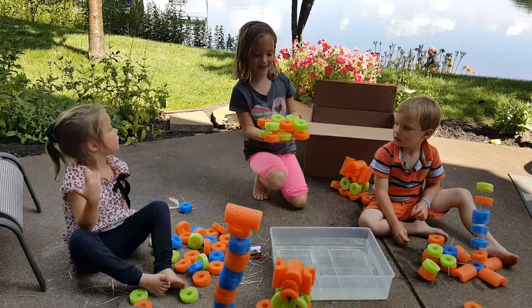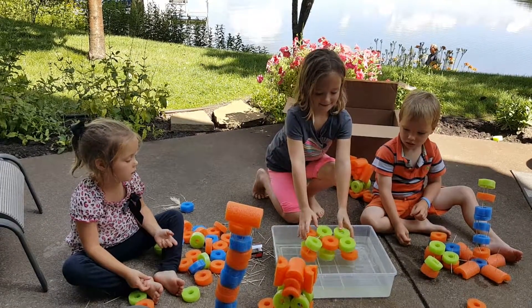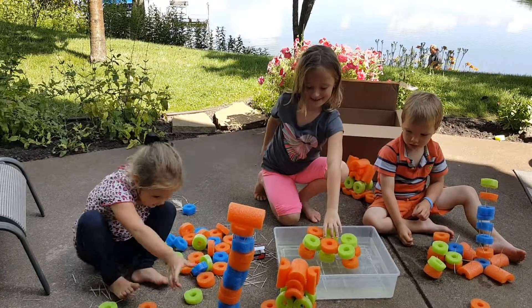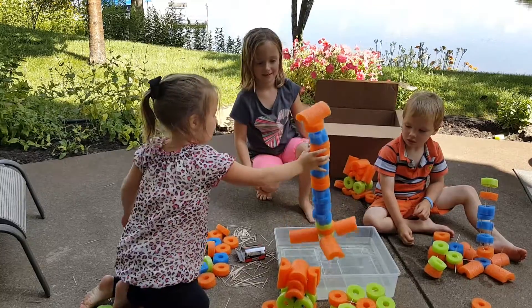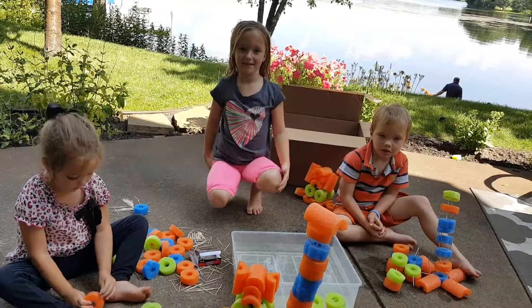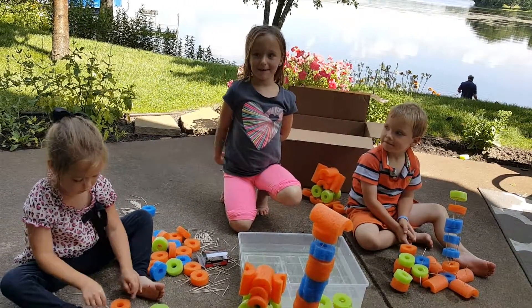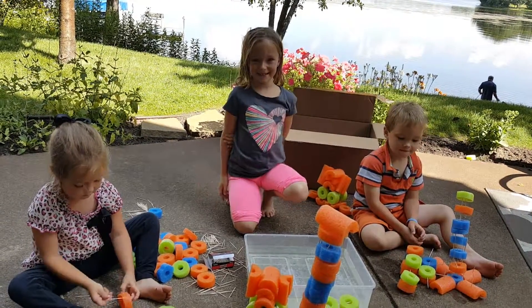Now I'm going to test to see if this can float. It can! Yay! Let's test this — it floats. Yes, it can! Make sure to subscribe because we love making noodle structures. Bye!